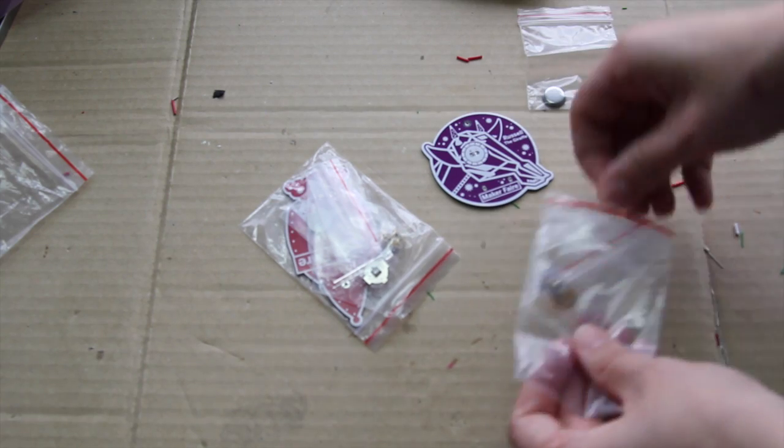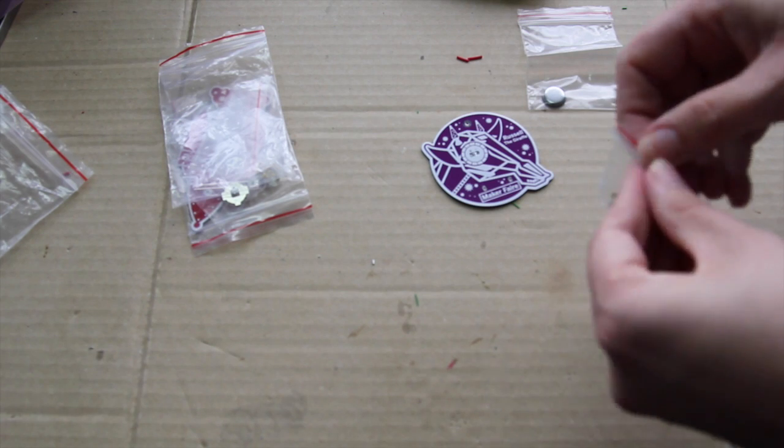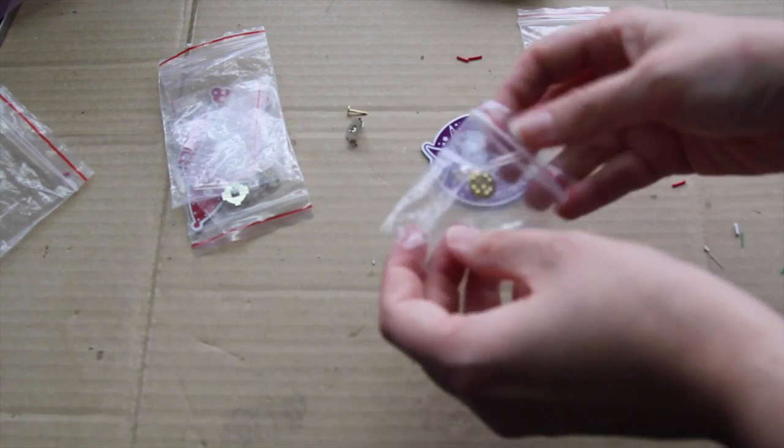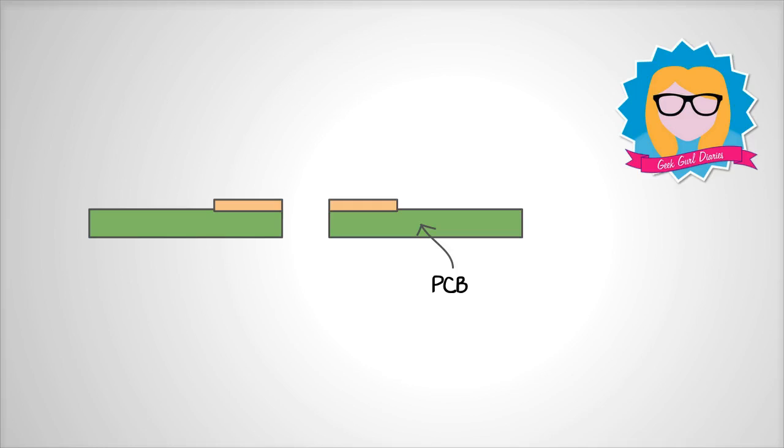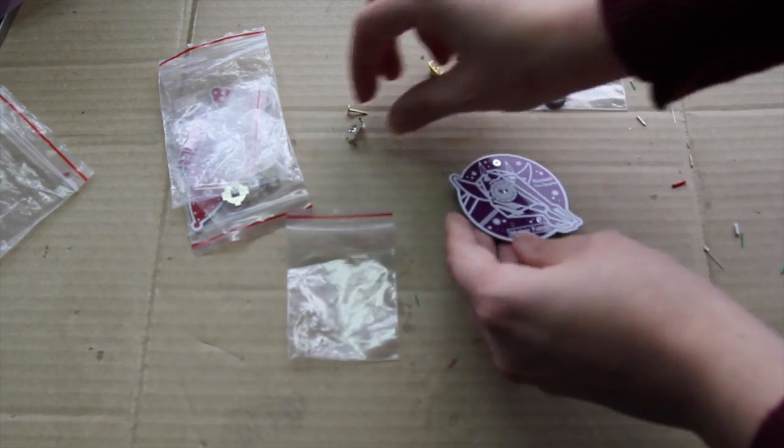Whilst I was at Maker Faire in San Francisco, I picked up this Learn to Solder kit. It's a little flashing LED badge and a great way to learn how to solder. It has a printed circuit board, a PCB, with holes in to put your components. And these holes are surrounded with a type of metal, usually copper, which you will solder to.